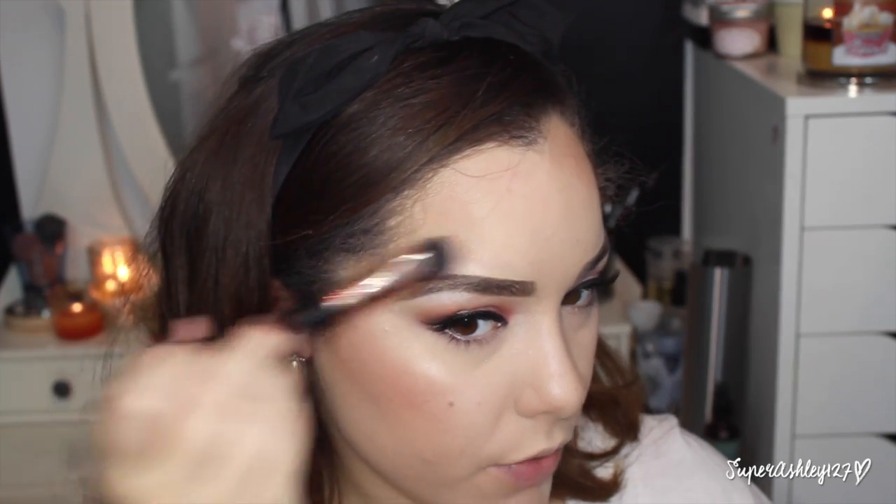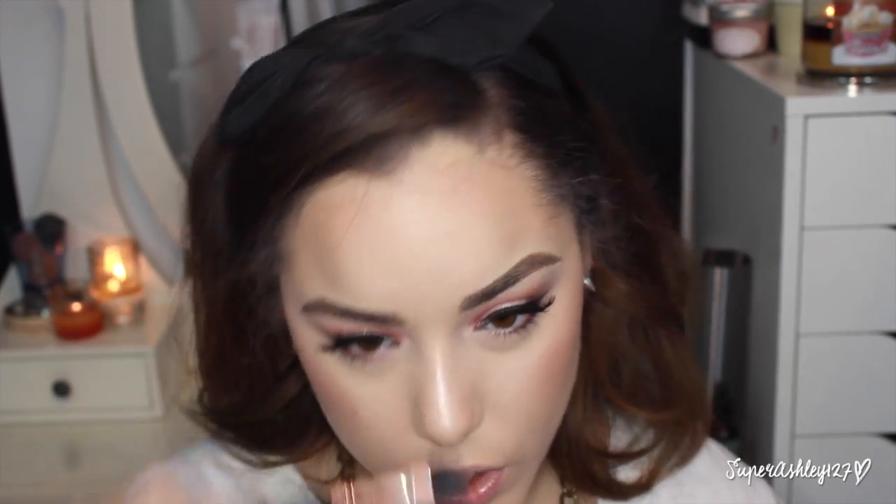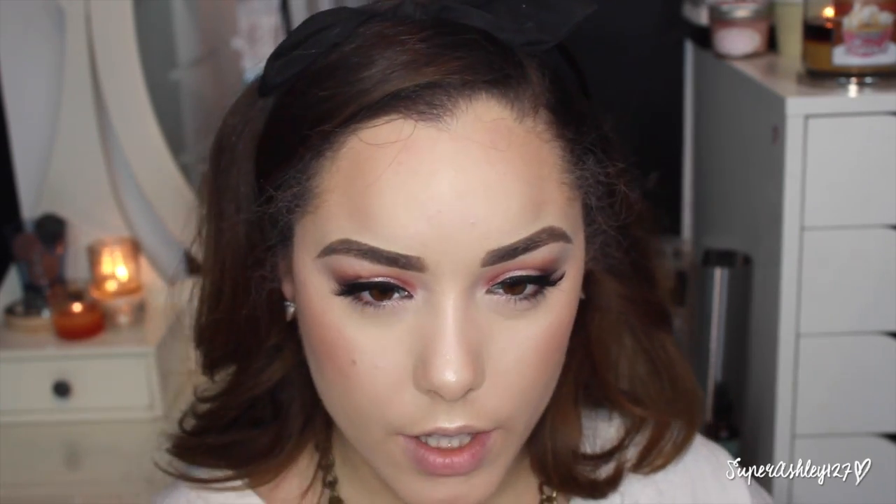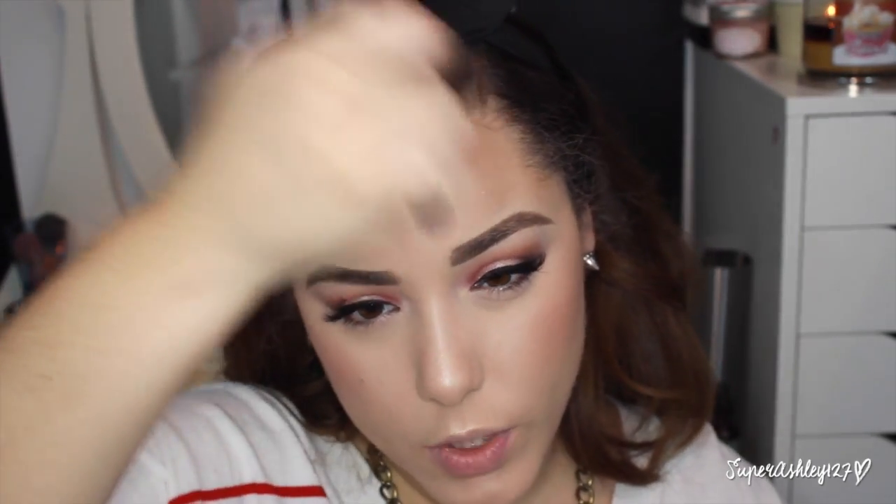I bring the highlighter around to the temples, right above the brow for a little glow, down the center of the nose, on the tip of the nose because I think it looks cute, on the cupid's bow to make lips look poutier, a little on the chin, and on the center of the forehead. And as you can see, you are glowing! That's basically all I do for my foundation routine — I'll go finish this eye tutorial look and be back to sign off.